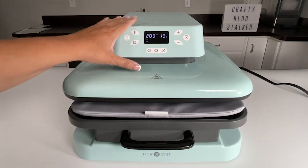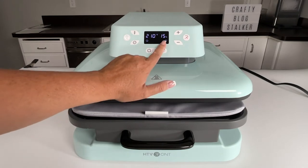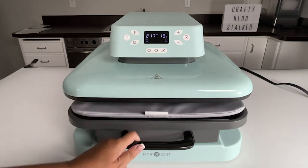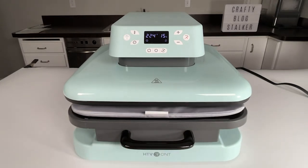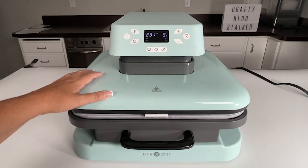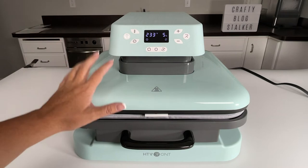Another great feature is the automatic mode. If you have that on, you'll see the 'A' on the digital screen. What that means is if you pull the drawer out and push it back in all the way, the timer will start and it will automatically start applying heat and pressure — you don't have to hit start or anything like that. I love that.